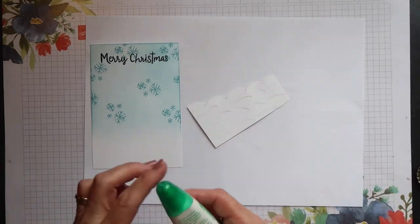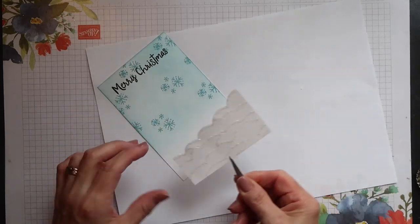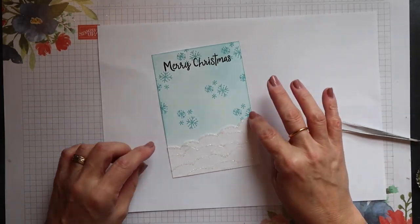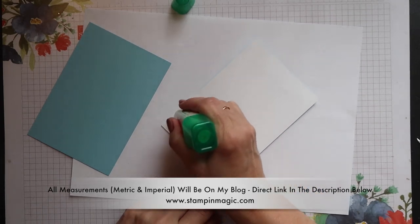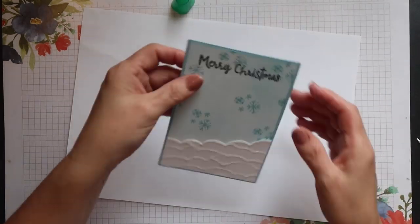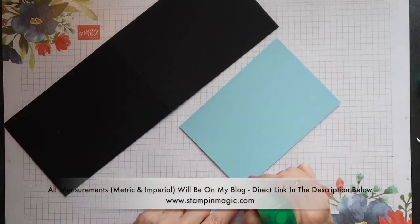I'm now adding this snow bank piece to my sentiment panel. I'm not adding glue right to the top of the snow bank section because I may tuck my snowman behind it just at the top. This section can then be layered onto the Balmy Blue mat, and then this whole piece can be added to the front of the card base.